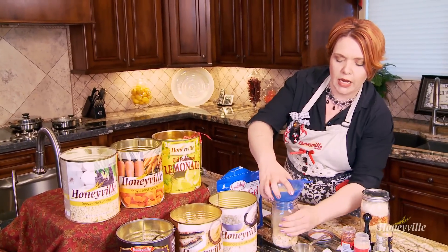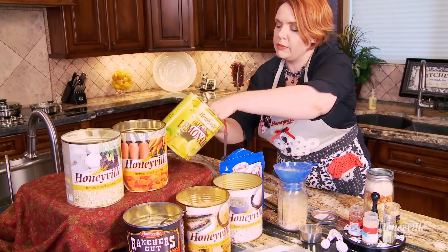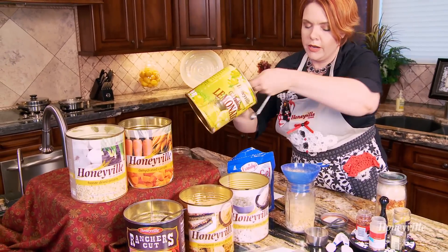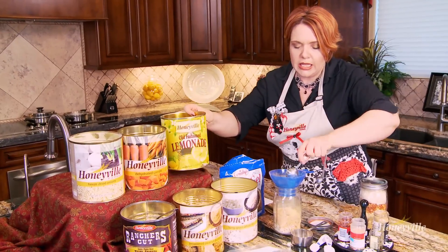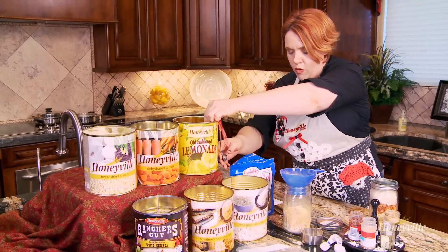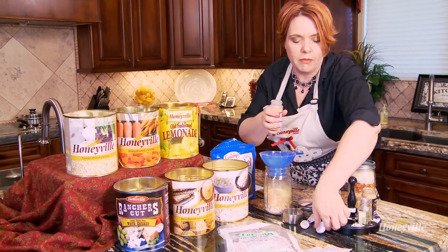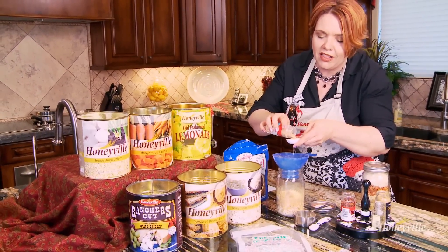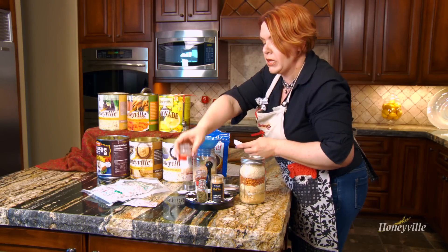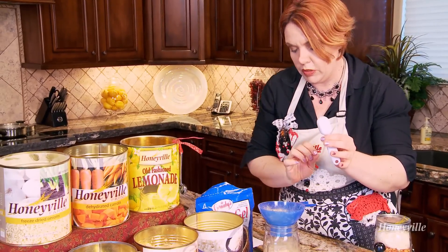The next thing we're going to need is a half a cup of soy sauce powder for our sauce. We are making the spicy peanut sauce right here at the bottom of the jar. The next thing we need is two tablespoons of lemonade powder — that's going to give it that tart, lightly sweet, beautiful oriental flavor. And then I love a full tablespoon of minced garlic in there, which gives it a beautiful, strong garlic flavor.